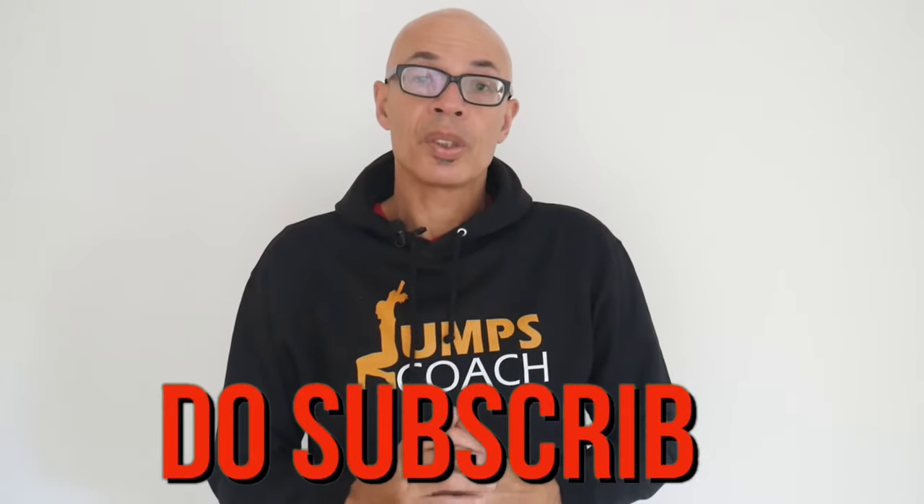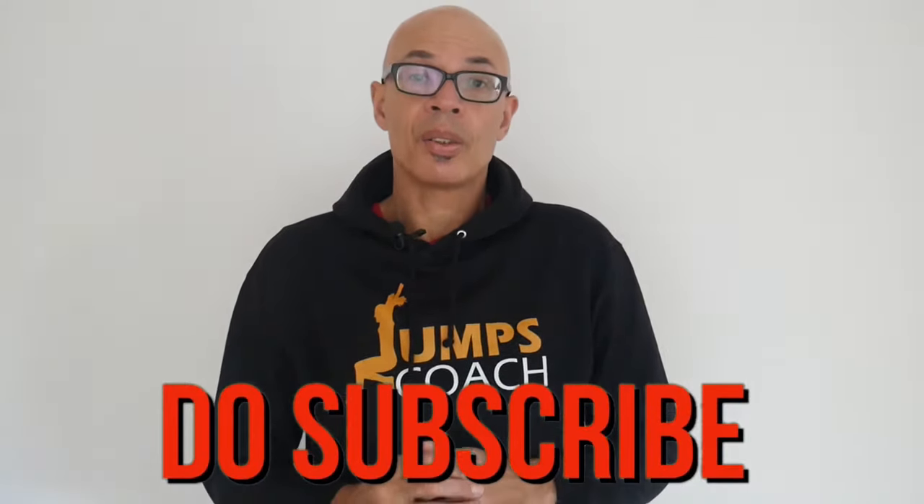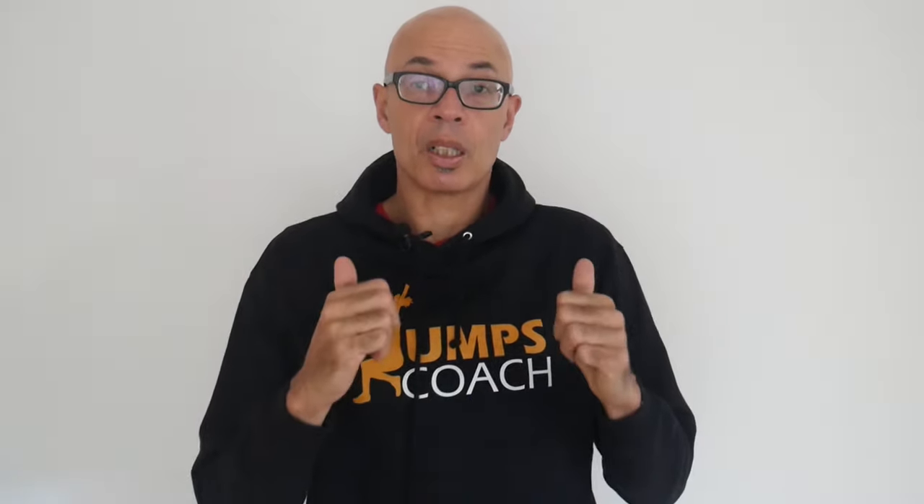Do you agree or disagree with my top five long jump exercises? Let me know in the comments below. Thanks for watching — please subscribe to the channel, turn on the bell notification, and give this video a thumbs up. Good luck with your training and any upcoming competitions.